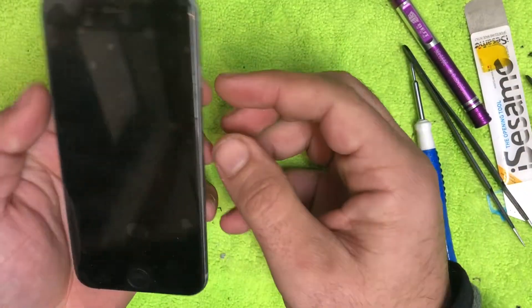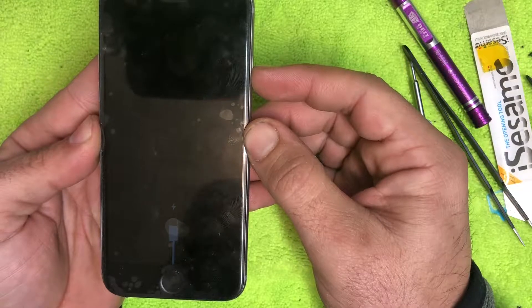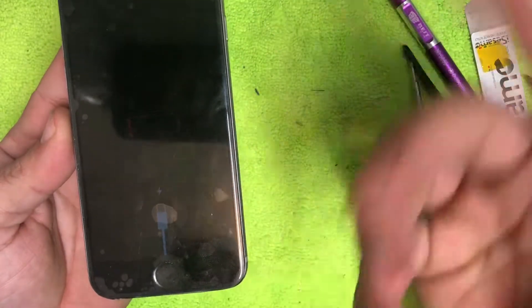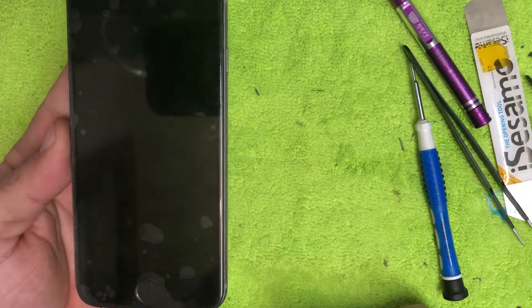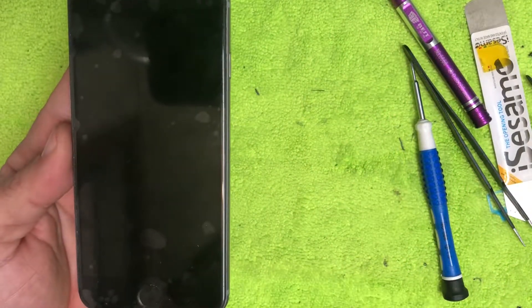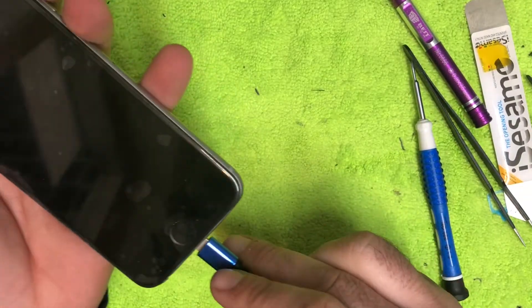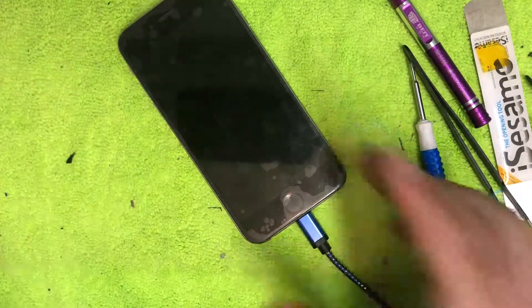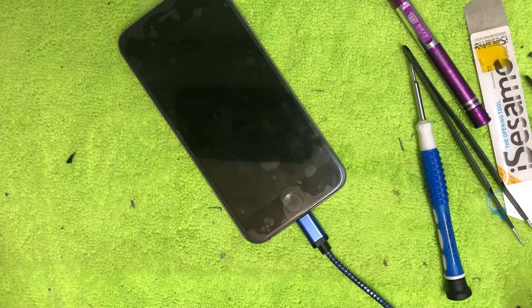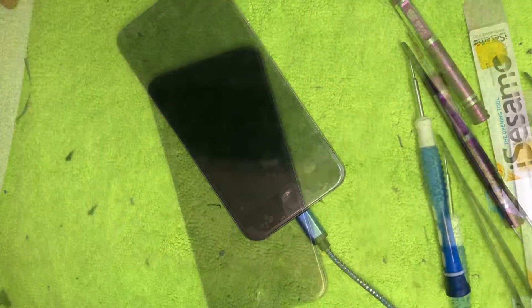It's showing us a charger symbol — that's a good sign. I'm going to charge it right here and see if it shows the little battery symbol, which it does. I'm going to let it charge for a minute, then turn the camera back on and check to make sure all the functions are working.